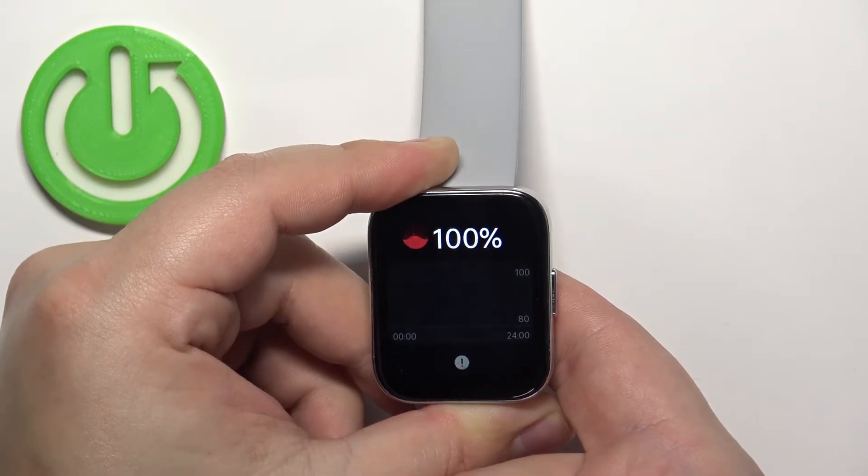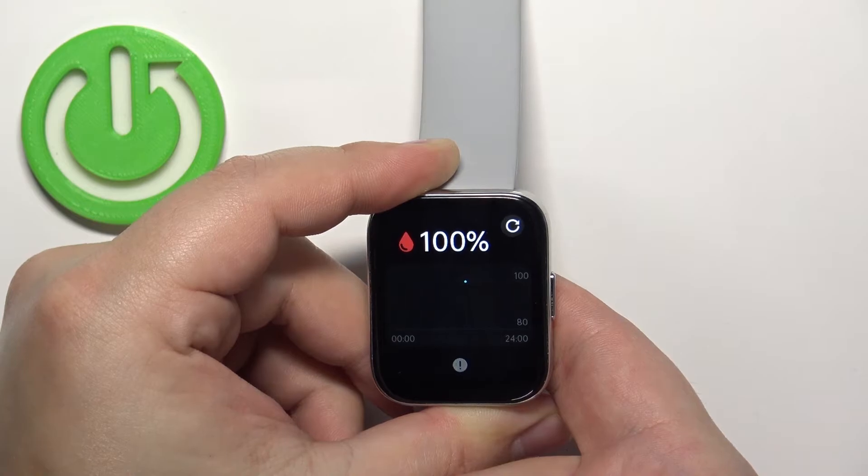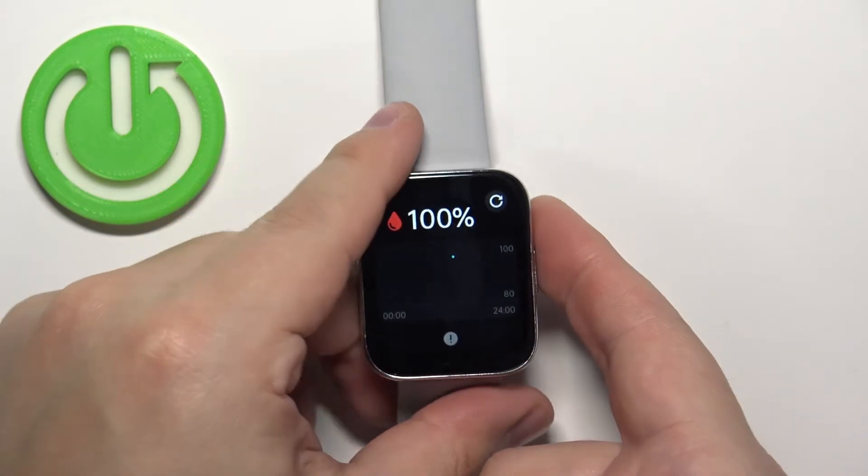And after a couple of seconds you should get your result. Let's wait — it's still measuring I think. Okay, now we have it. This is our result basically.